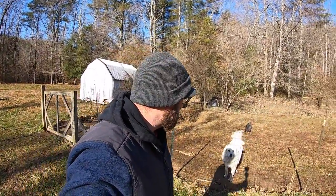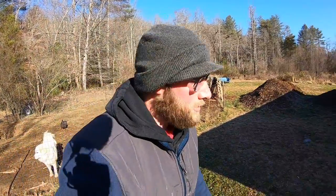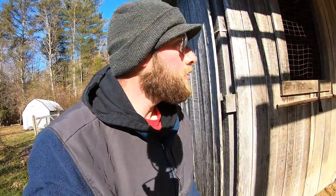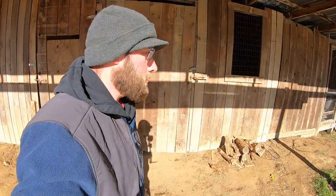Good morning guys. I just fed Minnie and all the chickens. I fed Moose and I'm fixing to let him out so he can run around. Hopefully he won't try to get to Minnie too bad.